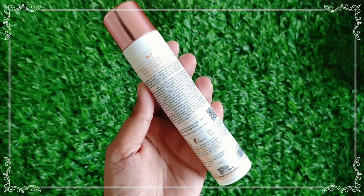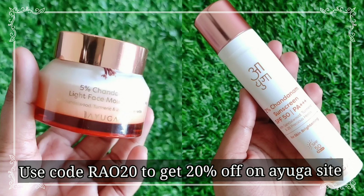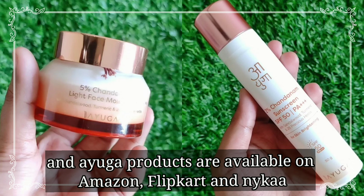If you try this product, you can use the discount code Rao20 to get 20% off. These products are available on Amazon and Flipkart.